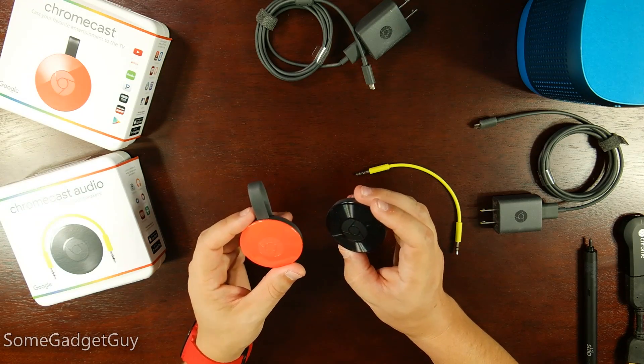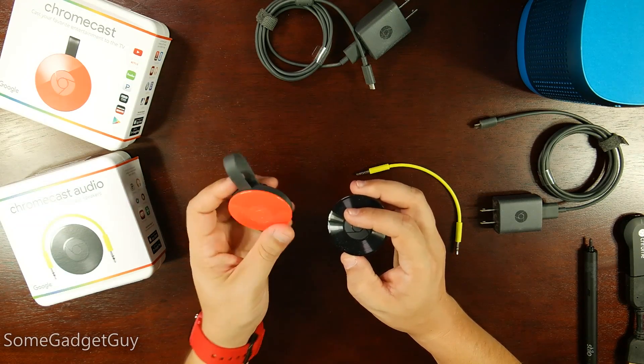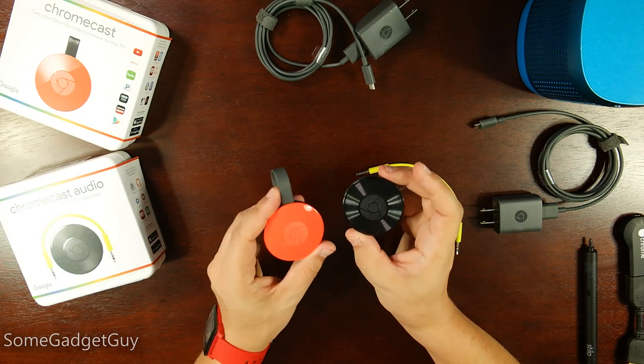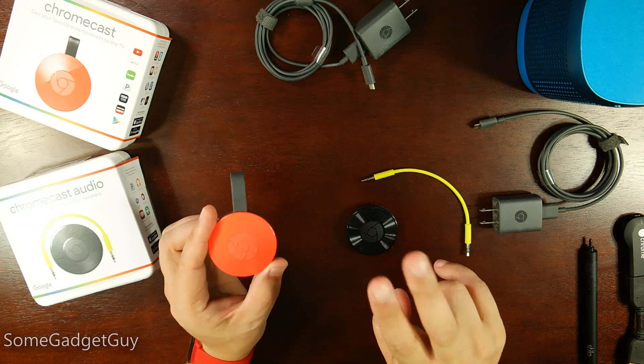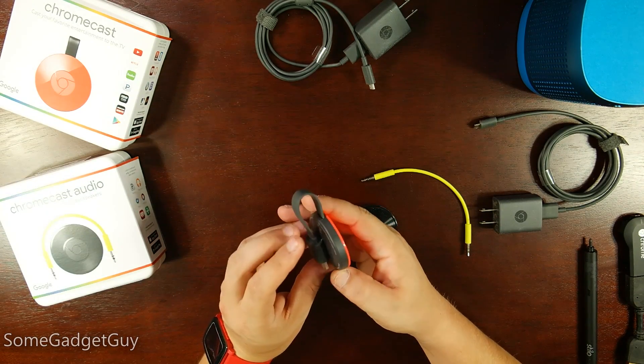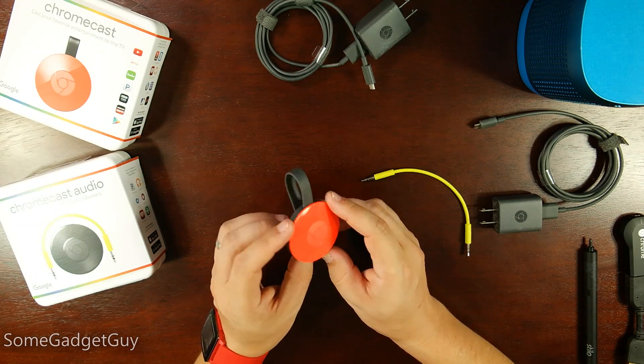Here are our new Chromecasts. This is the regular Chromecast, the TV Chromecast, and this is the Chromecast Audio. I opted for Coral on the new video Chromecast — I just wanted something a little different than just another black thing connected to my TV.